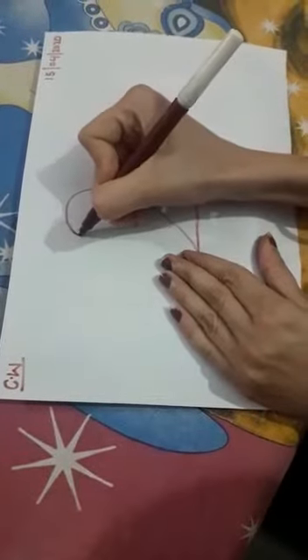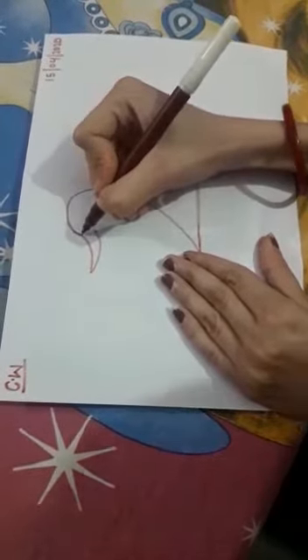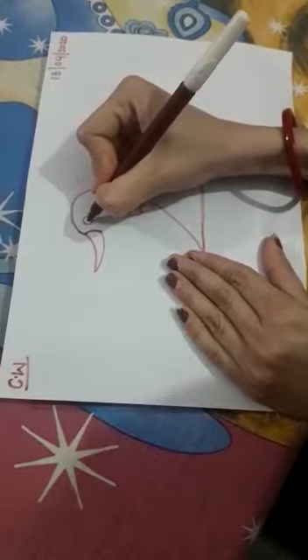Now stand this line in this way. Now match these two lines. Now make eyes over here.